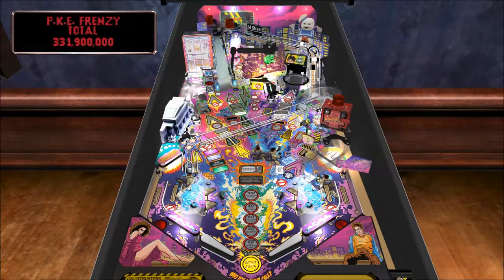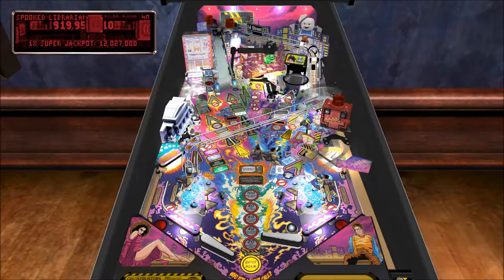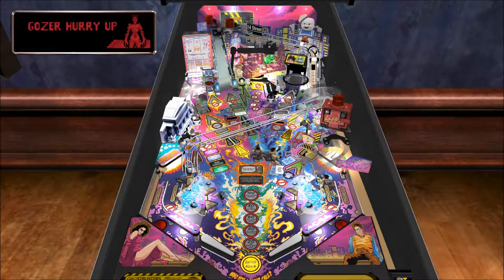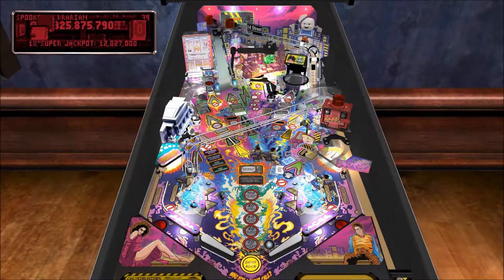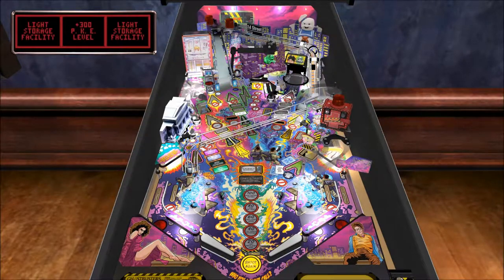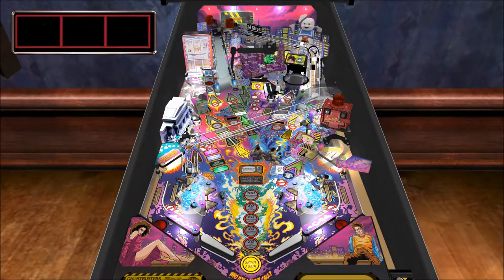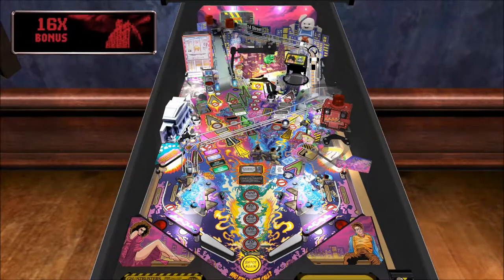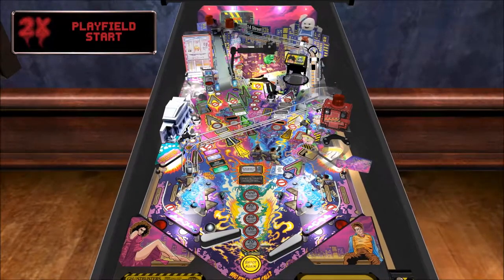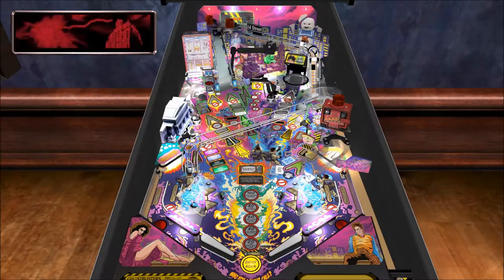Extra ball is lit! I see Gozer up there — get up there! Let's see how many chapters we can get through too. You can have a shot every time.